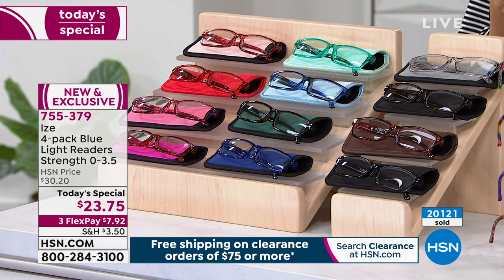It's why over 20,100 have been picked up. Jump in, get your order, get your magnification and the colors of your choice while we have them. Almost more than 50% of our quantity has been spoken for today. And guess what? The West Coast is just starting to get up — they're just starting to place their orders.